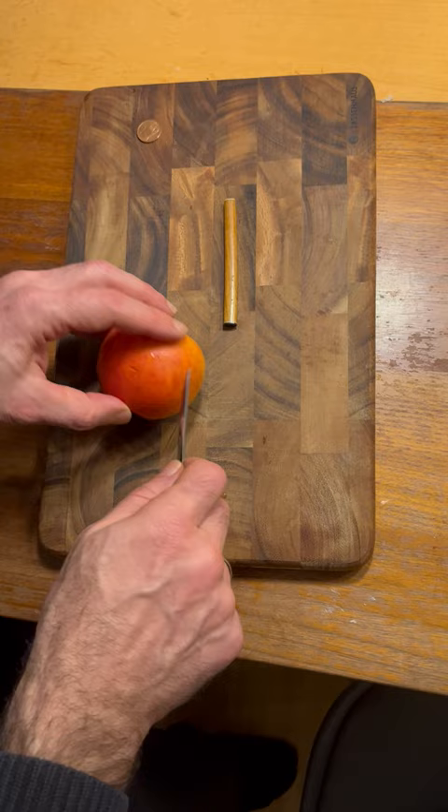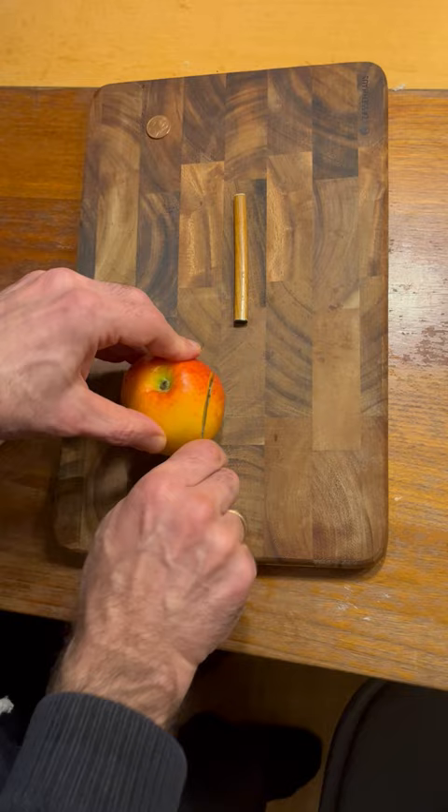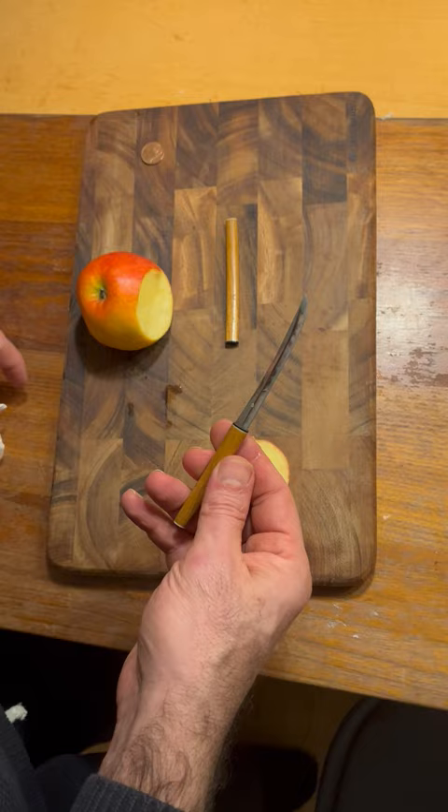You can use it to cut many things — it's really sharp. It can be used as a letter opener. And this is the shirasaya of it.